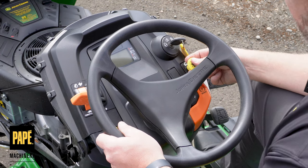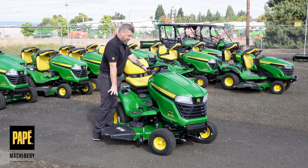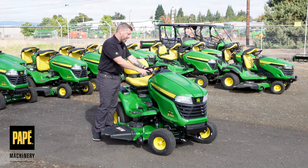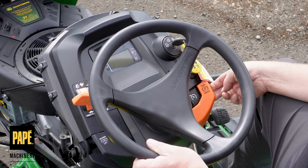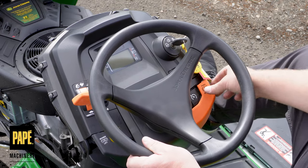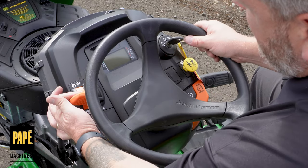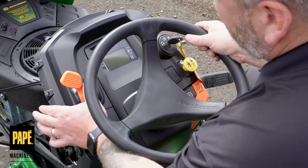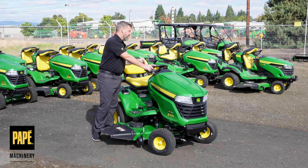Electronic PTO engagement is what engages the blades — just pull up on that to start them. There's a cruise control feature as well. Throttle controls are on the opposite side: turtle to go slower, rabbit to go faster. There's also a spring-loaded choke on the side for cold weather starting or if it hasn't been started in a while — just press it up and let go and it returns to regular operating position.